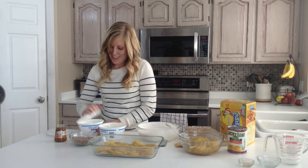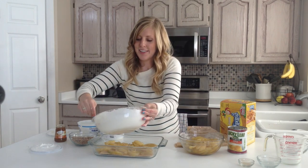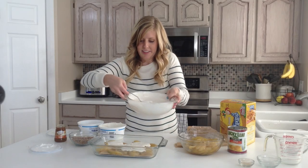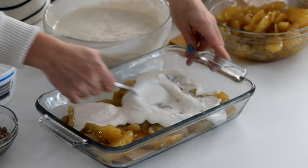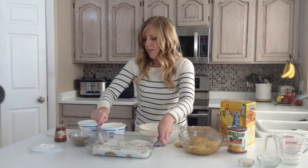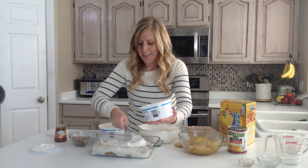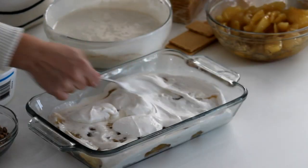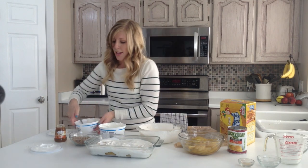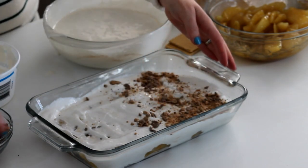Now we're going to do about a third of our cream cheese frosting, or filling. I kind of just eyeball it — you don't really have to do exactly a third, just as long as you get some in there. Then we're going to add some Cool Whip on top, about a third of that. Then add a third of a cup of toffee bits, and they are so good.